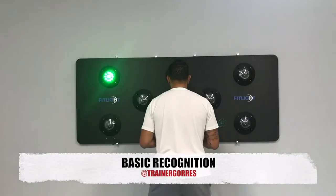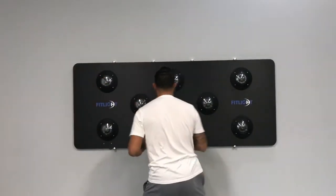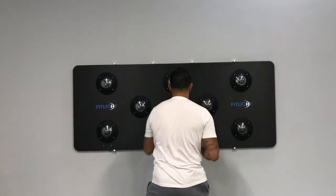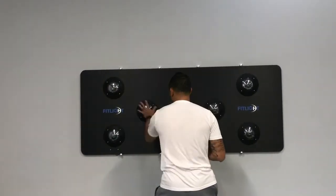This drill is a progression from our basic reaction drill. It forces the athletes to recognize the color of the light and react accordingly. The yellow lights indicate a left hand, and the red lights indicate a right hand.